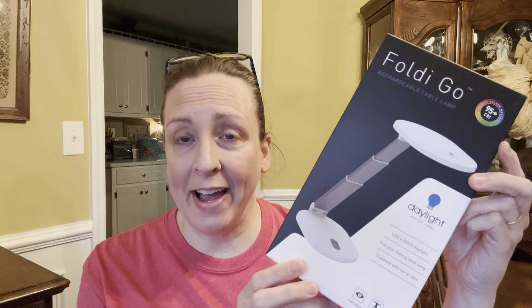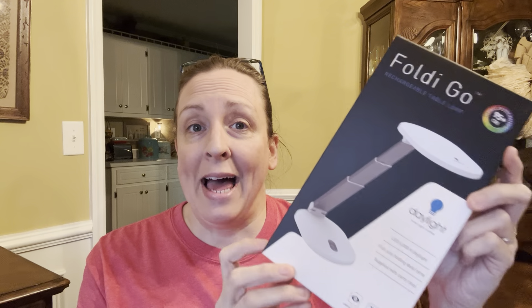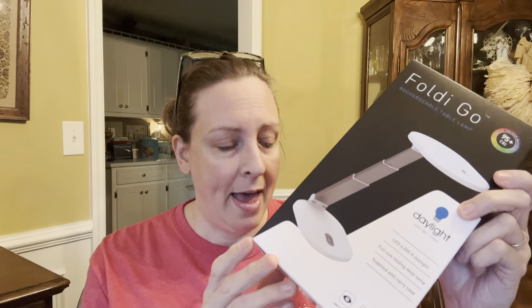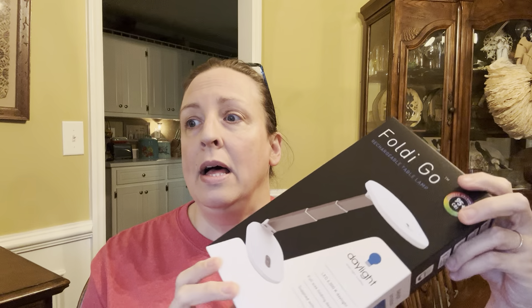Hey Flosstube, it's Lori of Mischievous Stitches. I'm back today to do a quick review of my newest light. This is the Daylight Foldy Go. I shared this with all of you in my last Flosstube video because I'm going to an upcoming retreat and I wanted something that was small and compact, that would travel well, that did not have a cord. I wanted a battery-operated light and this is the one I chose.